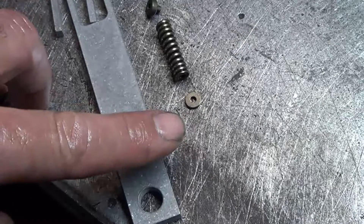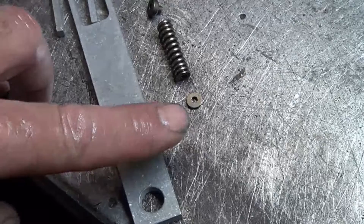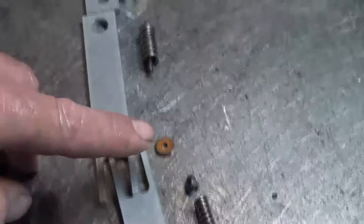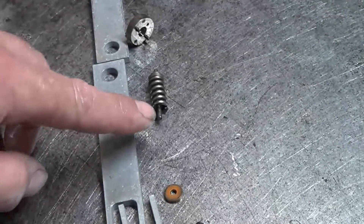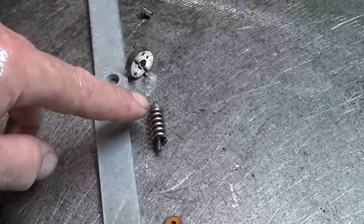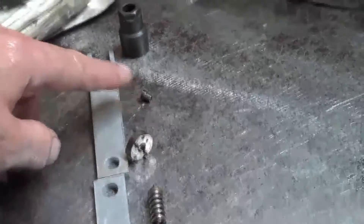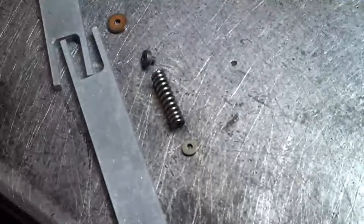We've cleaned the parts and laid them out in order. We're getting ready to assemble it. There's a washer, spring, spring seat, a big washer, then the shaft with a spring and a spring seat and a washer on top of it, then this part and that part, the guide collar. Let's assemble this thing.